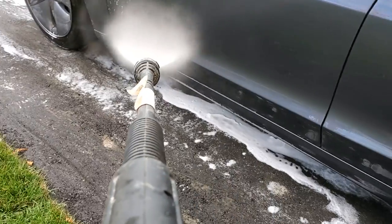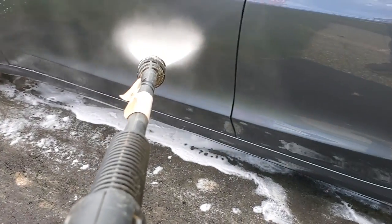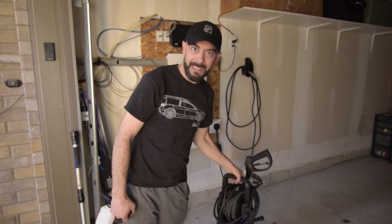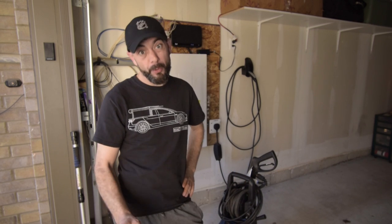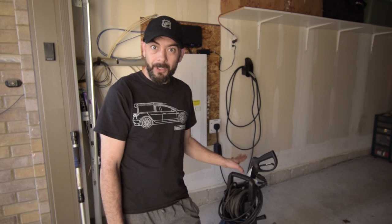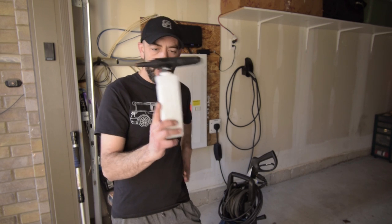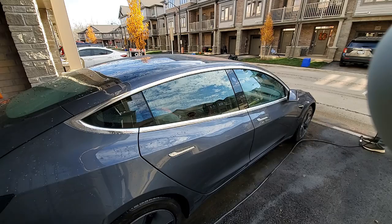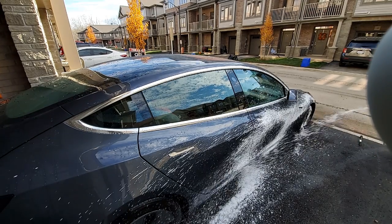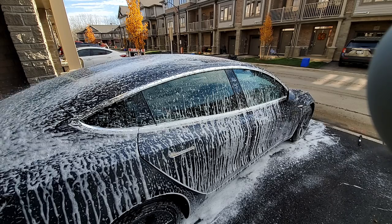I prefer to wash my cars at home. If you do this as well, make sure that you have a pressure washer that isn't too powerful. One that I use is a 1600 PSI pressure washer, and this is perfect for washing cars — you definitely don't need anything more powerful than that. Mine also came with this awesome foamer. If you don't have one with your pressure washer, you can pick one up on Amazon — I'll put a link in the description below.